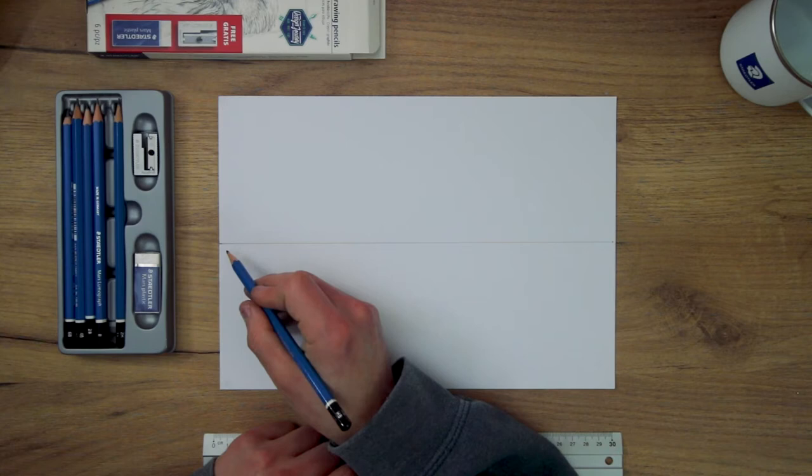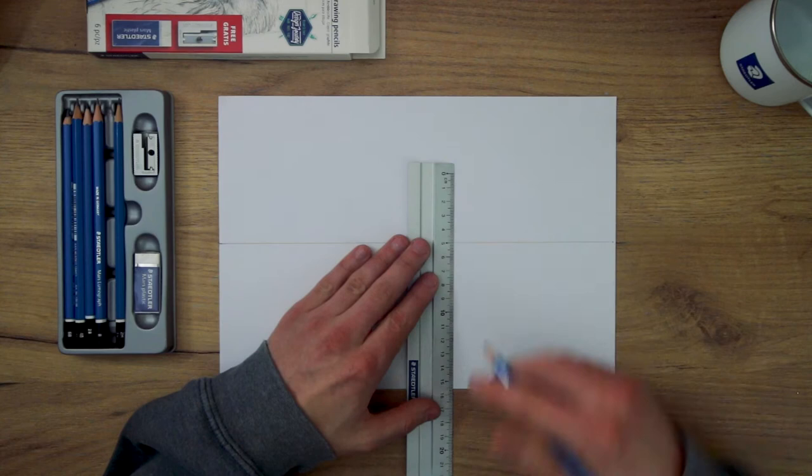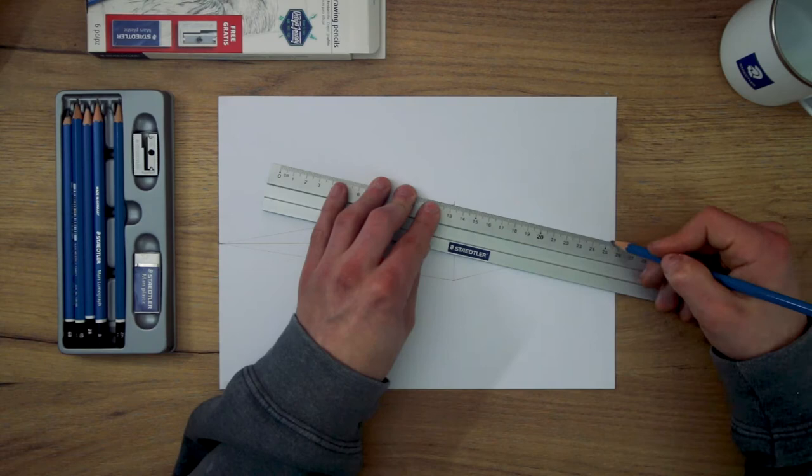Once we have these vanishing points placed down, I can start to draw out a box. To start, I will draw out the front edge of this box, a vertical line. I will then take some lines from the top and bottom of this line to both of the vanishing points. Now the next step is to add the edges of these planes.